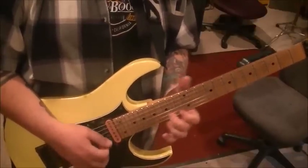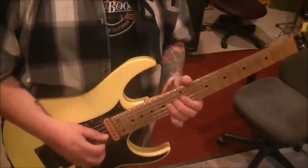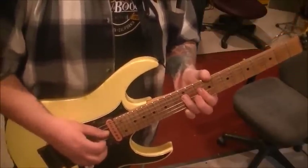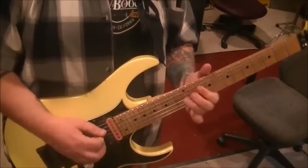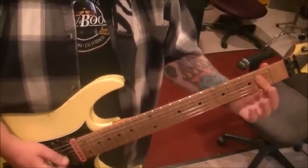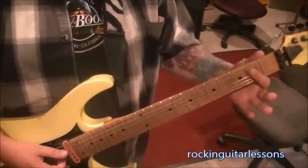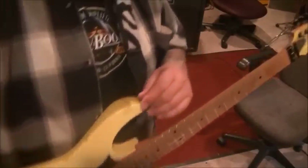Then 12E, 13B with a quarter-step bend. The next little run is 14-12G, 14D, 12D, pull to 10, then 12A and slide that. At 2:14 we're back to the chords: 2-0-2, then open-2-open. Up-down-down, open-2-open, then half-step bend on 3E, open A, 2-0-2 open. And that will take us into the second video from there.